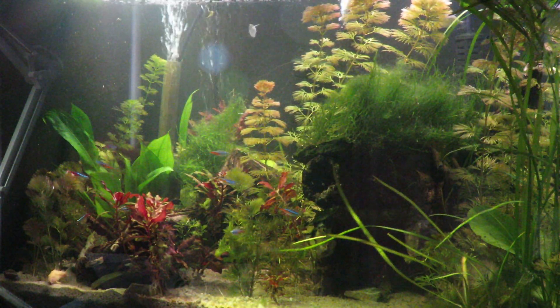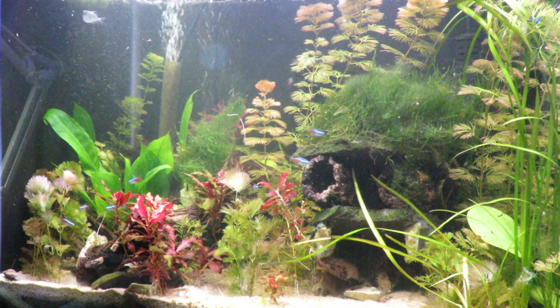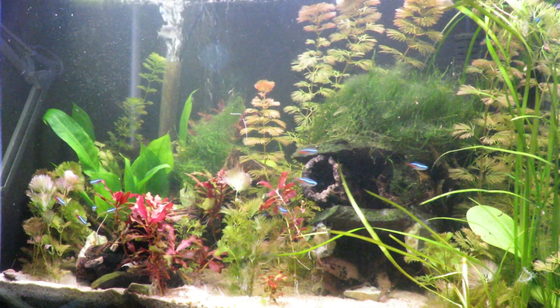I close the tank since I have hatchet fish and shrimp in here and they're jumpers — I don't want them getting out. I wipe off the tank and put my Hager light back on so you can see what I'm doing. I have two of those lights on this tank.